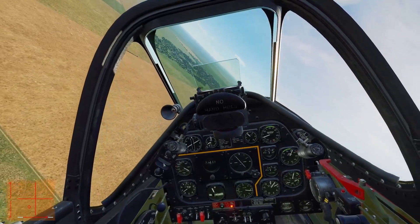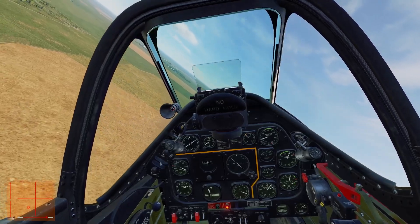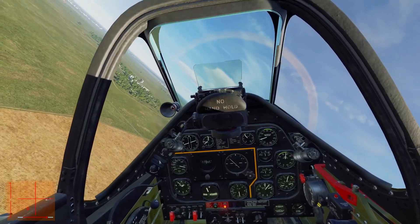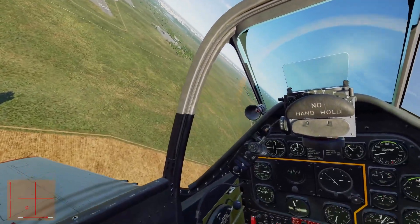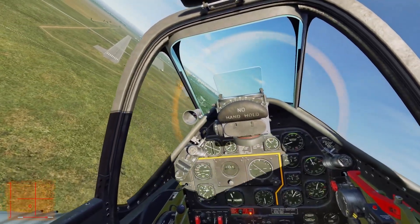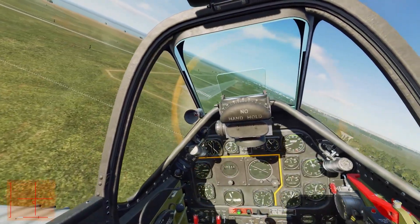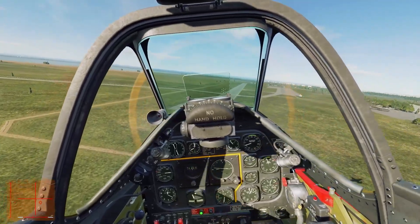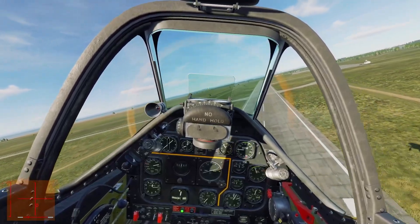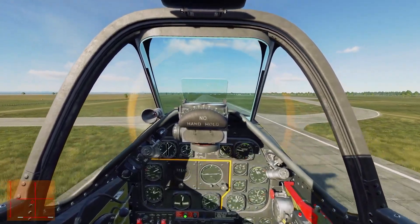On approach I gently pull up — I don't want to spin out — just enough to pop the gear. Still got that slip going with a lot of rudder in. Gear down, flaps down. Don't just let go of the rudder abruptly — smoothly release it, crossing through neutral to the other side gently. Let go real smooth, and there we have it — a successful landing.